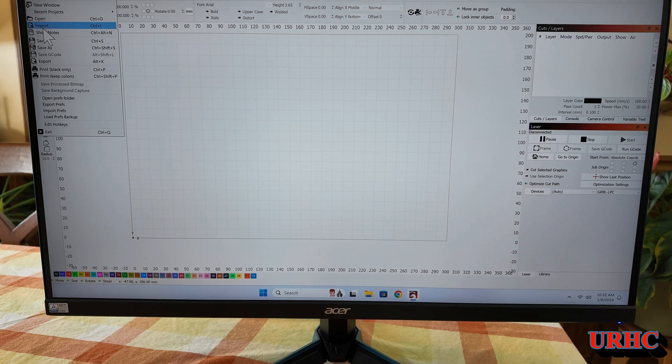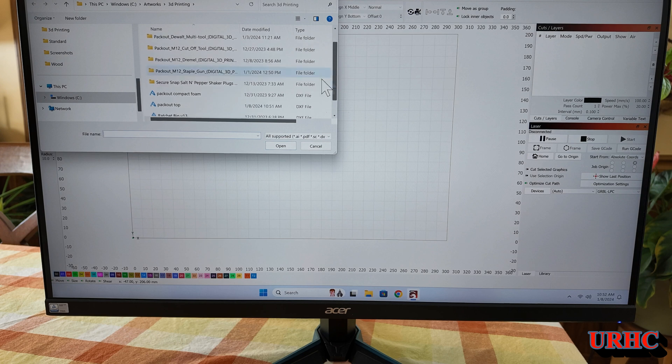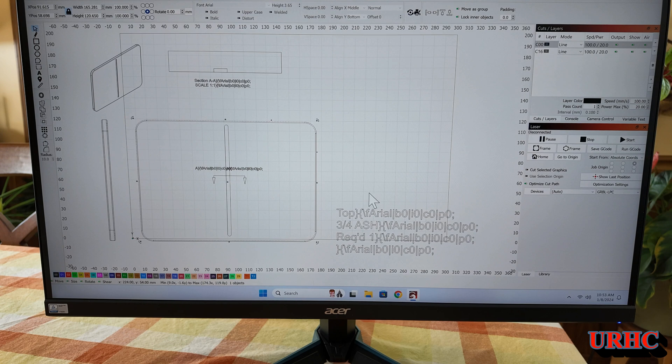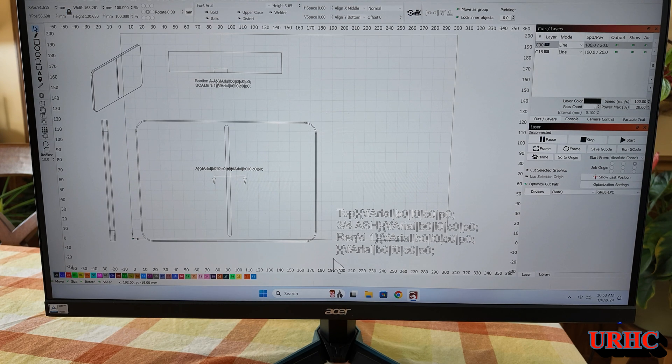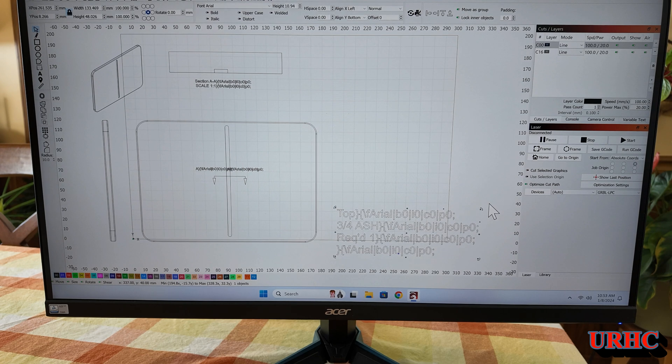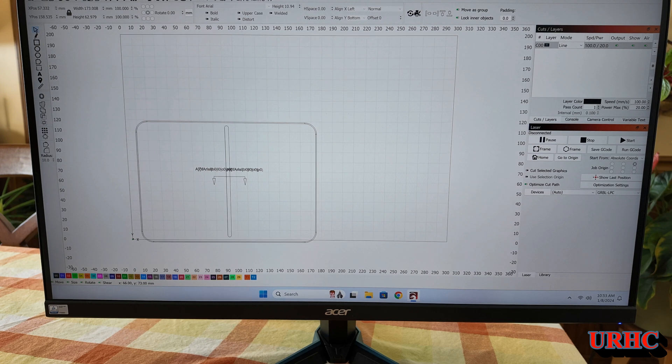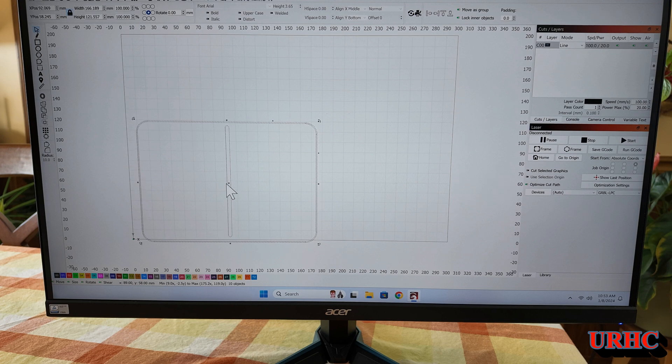I also exported a DXF to show how it goes into LightBurn. Here's LightBurn — let's import that DXF of the top drawing. I exported it at half scale, so I need to adjust the scale in LightBurn or go back and change the export settings. It's a simple matter of cleaning up what you don't want, and then you have files for laser cutting that are extremely accurate. You can also change features or add text in LightBurn — it's a great combination.